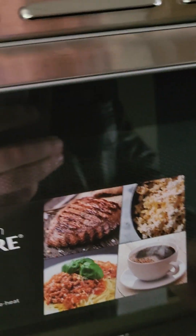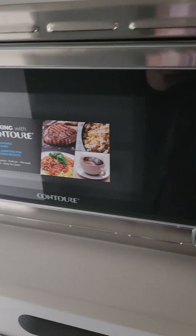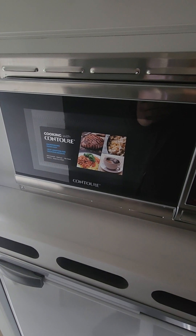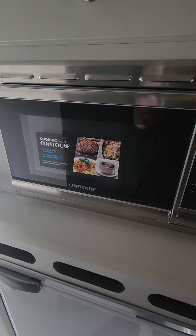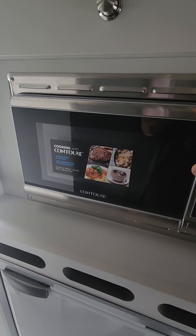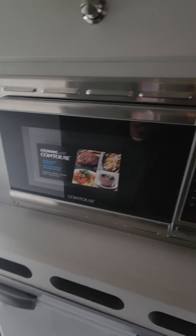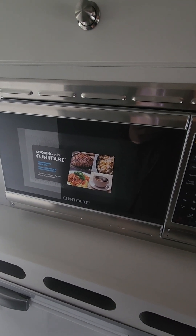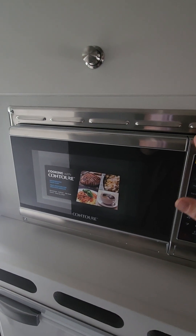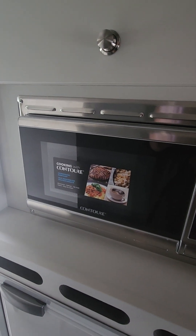The thing about this microwave is not only is it the convection style, but it also is a wattage that's going to allow you to run off of the batteries. The 2000 watt inverter is powerful enough to run your microwave when you're not hooked up to shore power. So if you're boondocking a little bit, or you don't want to turn the generator on for whatever reason, you can actually run the microwave off the inverter alone.